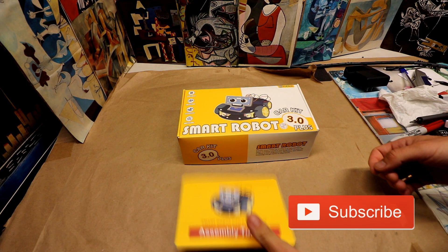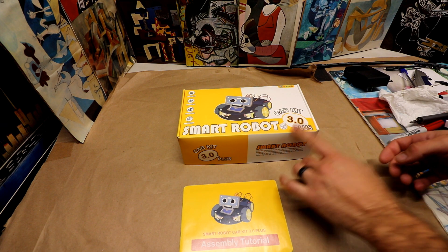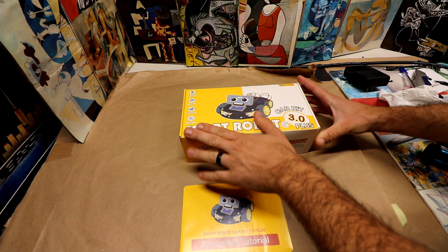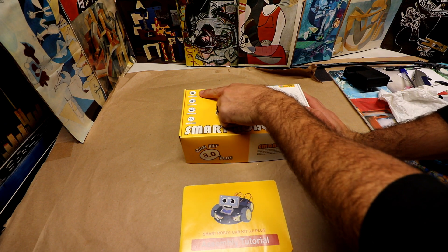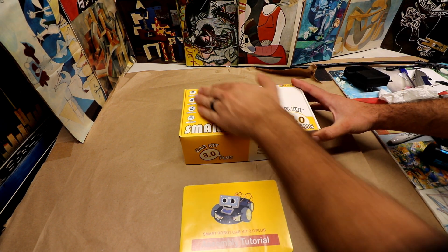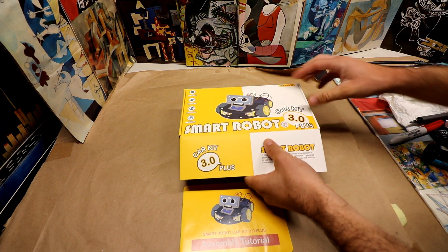Here is the Smart Robot 3.0 Plus version. You can get the 2.0 and 3.0 versions, the older ones, but this one has the most sensors and the most up-to-date software. Right off the bat, it takes a little bit of time — it's definitely more of an advanced kit, it's not super easy. I did do a tutorial video step by step, but a child could not put this together.